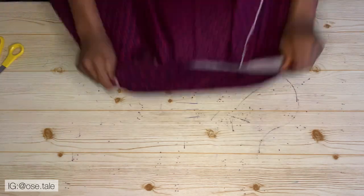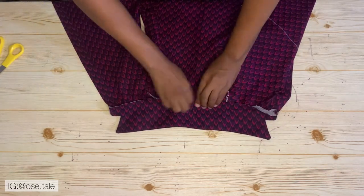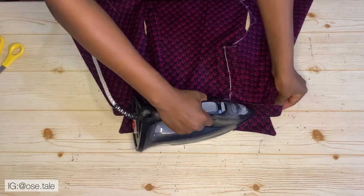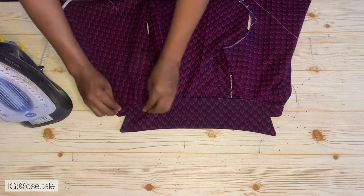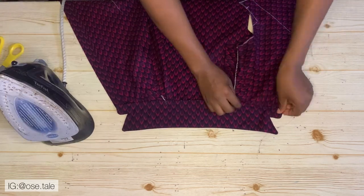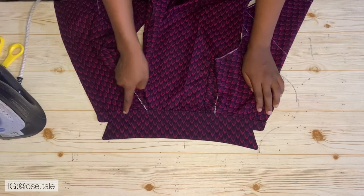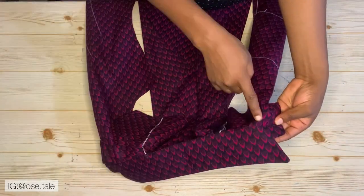Now make sure you put the seam inside of the collar — you don't want the seam showing. Put it inside and iron it out. Use the other part of the collar to fold it in and iron it out, which you'll use to top stitch. Fold it in, iron it out, then go ahead and top stitch it. This is what you'll have after top stitching.